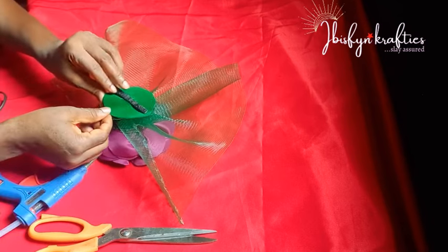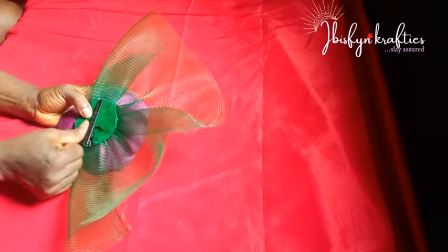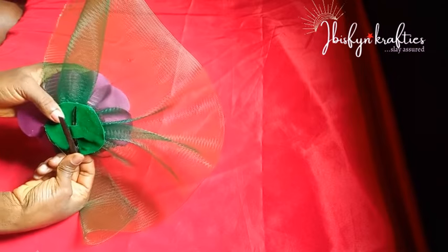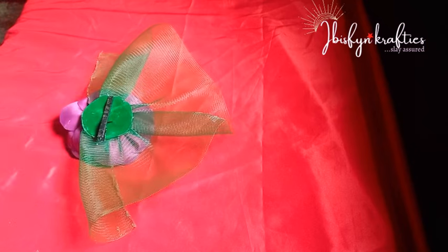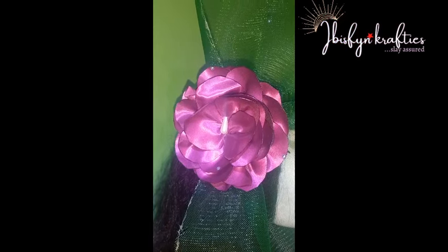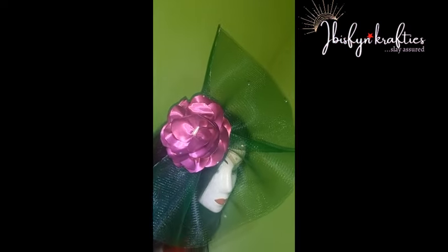That is how you attach your hair clip to any fascinator or any other design. I just use my hot glue to place it on, then attach my hair clip, using hot glue to put it around and cover it.